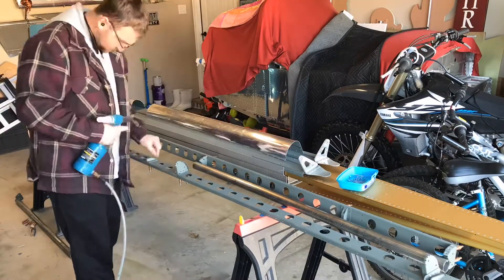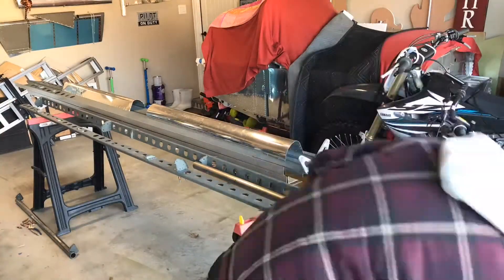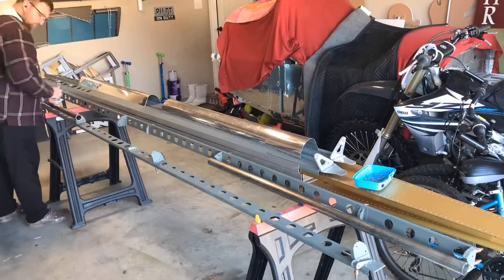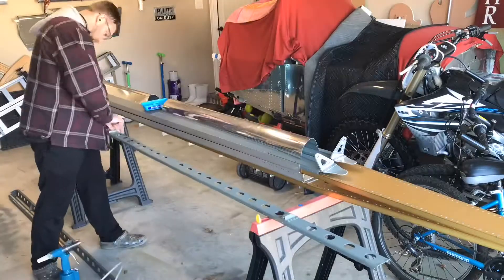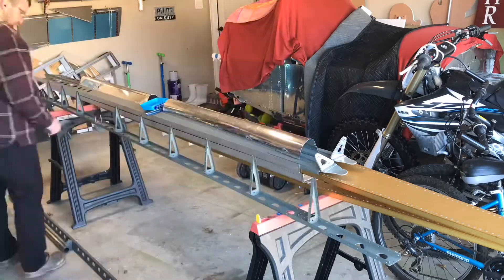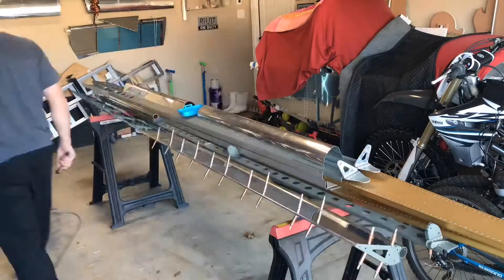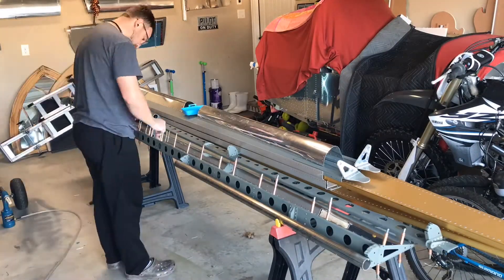Hello again everyone, back at it working on the flapperons. This is actually from quite a few weeks ago — probably a little over a month ago — trying to get one of the flapperons wrapped up. As you might recall from my last video, I butchered up the skin, which only allowed me to fully complete one flapperon until we get the new skin in, which has been on order and in the delivery process for about three weeks now.